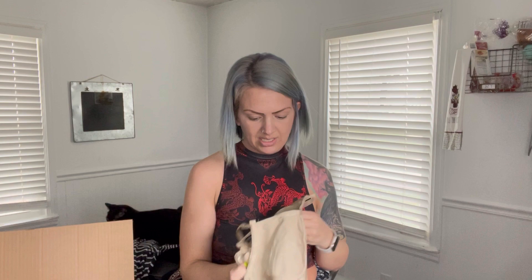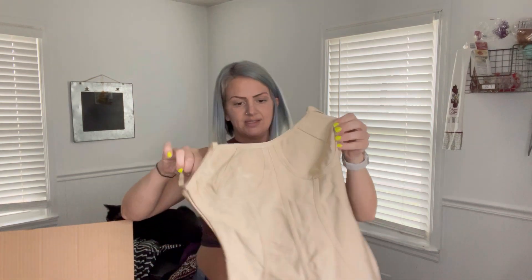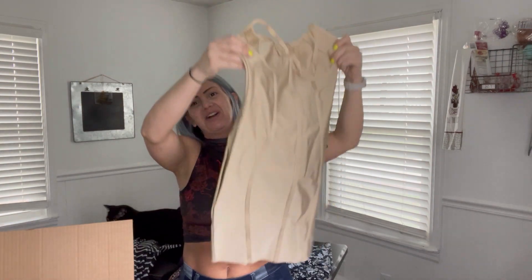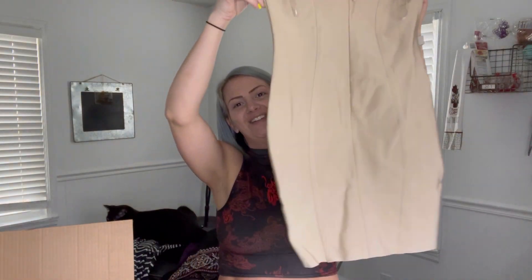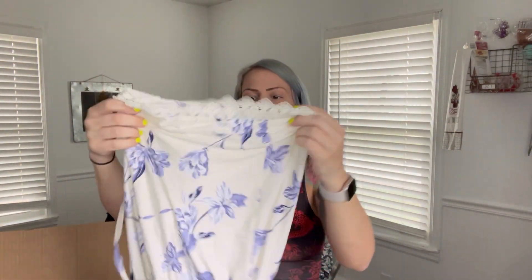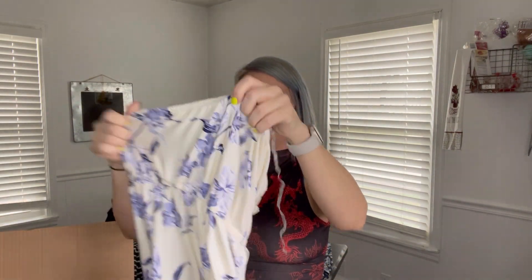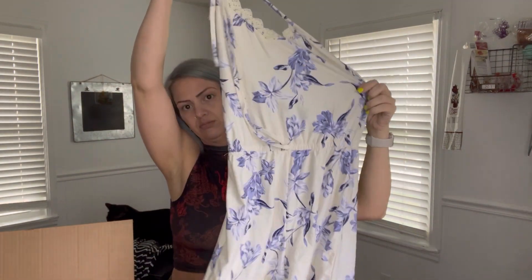This one is new with tags — it's just Fashion Nova, size small. Like I had mentioned, there's probably a lot of Fashion Nova in here, but it's super cute. If only it were bigger. Derek Hart — it's a romper, a short romper.